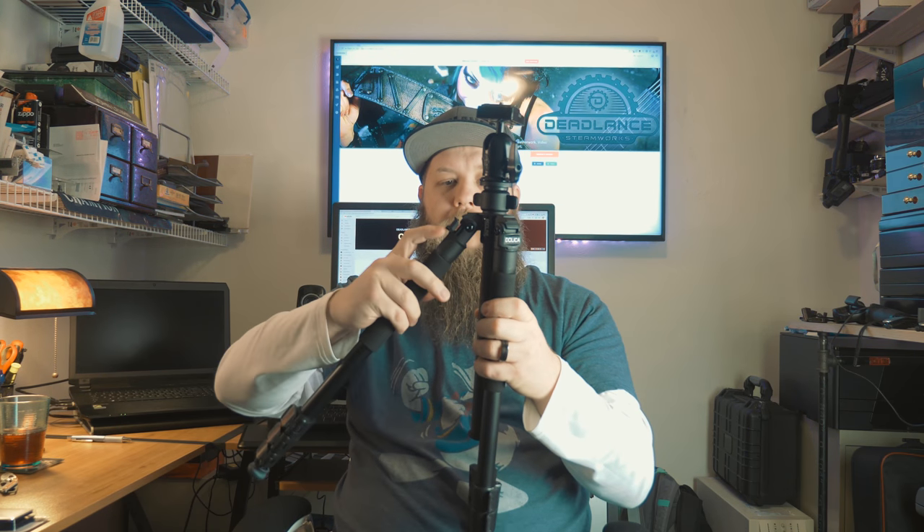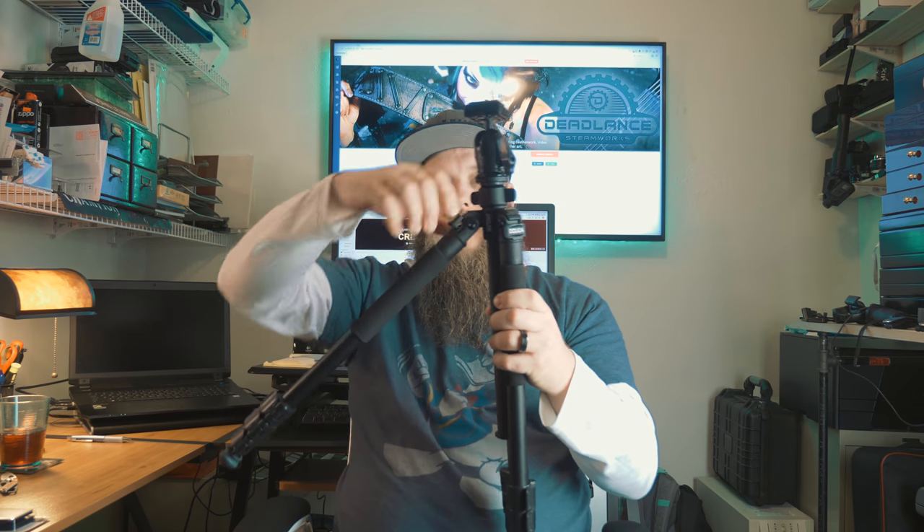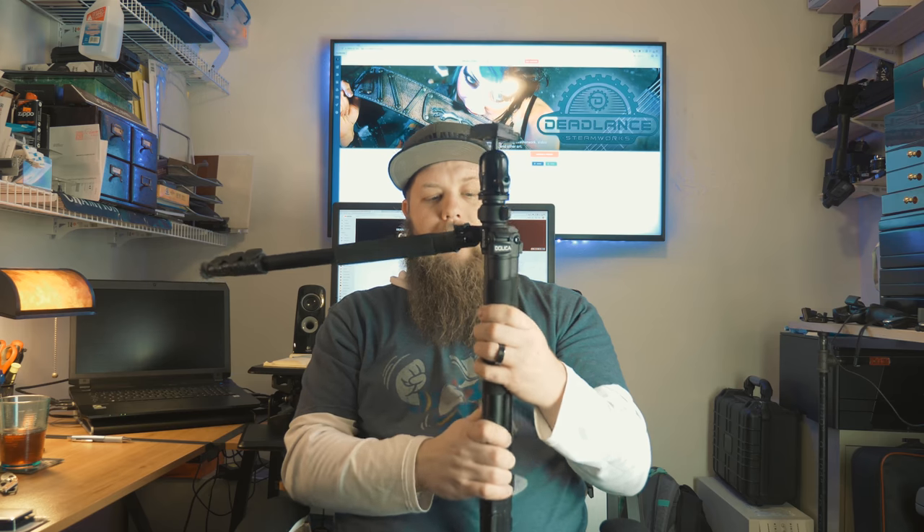Another interesting feature is the legs also have a little compass built into them, and I don't know why you'd need that. The legs — you can pull this little tab out and the legs can extend further to a lower, wider stance, meaning the tripod can go lower. Or you can go up another notch and the legs go almost straight out to the side, which means your minimum height is going to be basically whatever you're stuck with for the center post. That's handy.